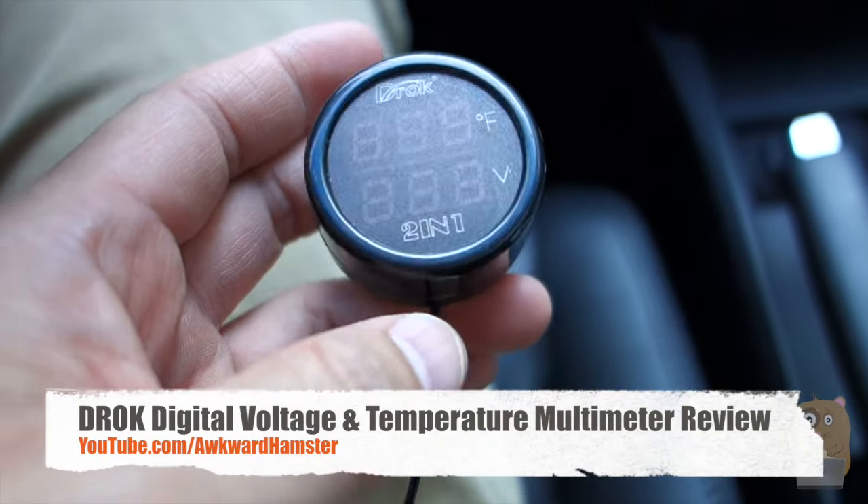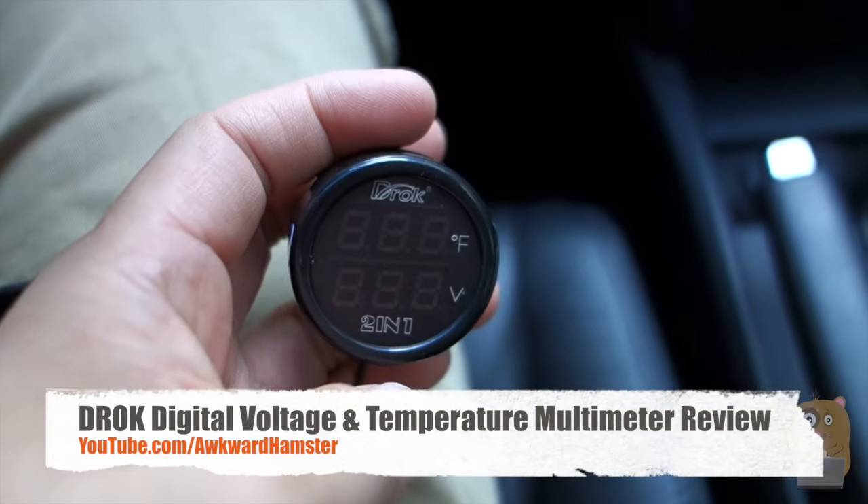Hi, welcome to Oracle Hamster. Today I'll be reviewing this truck digital voltage meter and temperature monitor. So it's a 2-in-1.